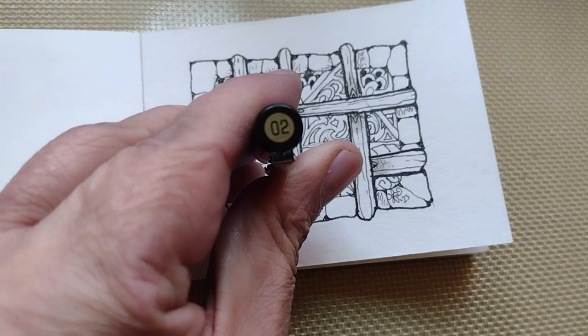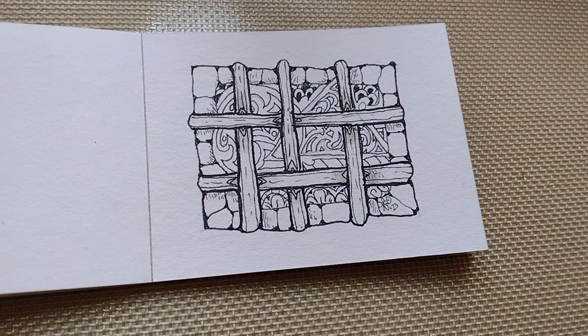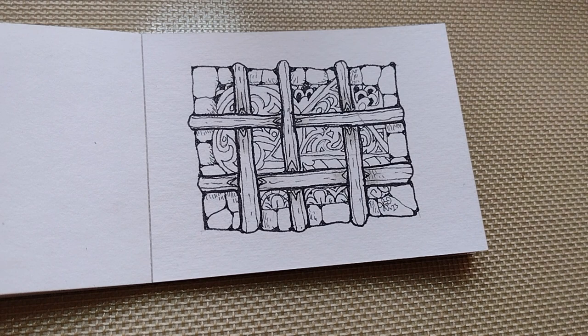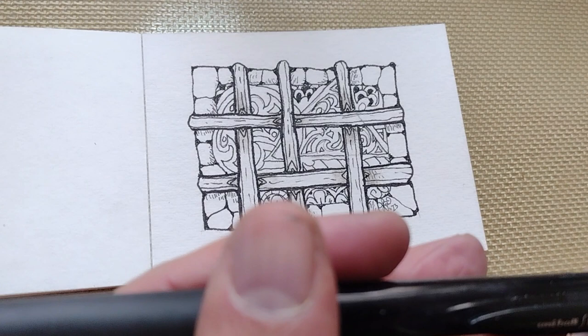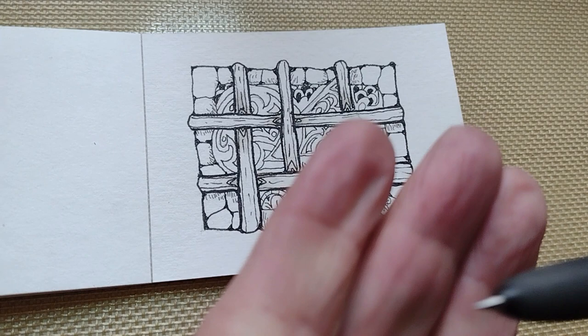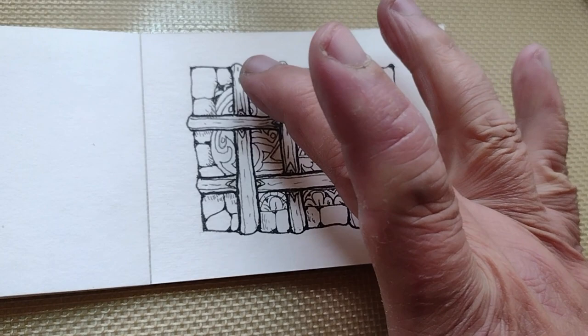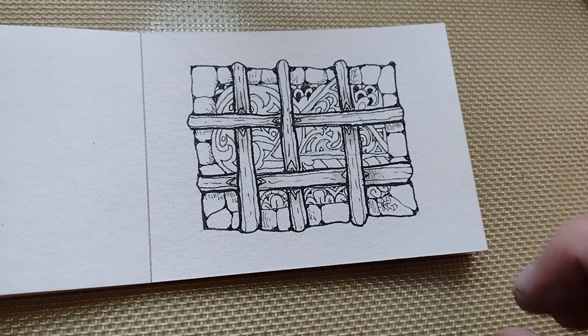For example, here — this is a number two nib, which is fine, it's a fine point nib. But the bulk of my detailing, like here in the shadows, I used my Signo 0.28. It's a really fine point. Anyway, this was initially this pattern, but later on I did another video detailing it.